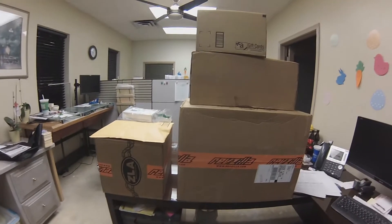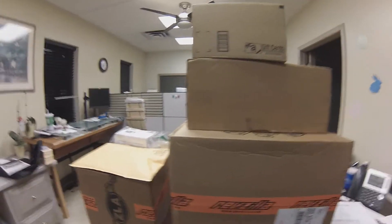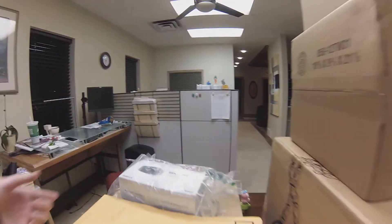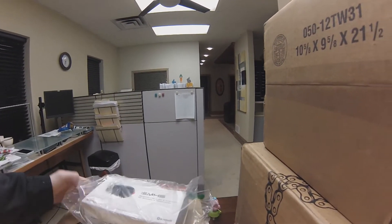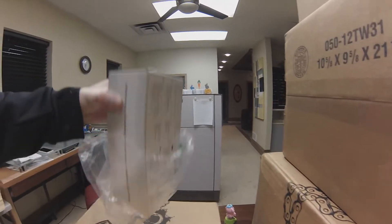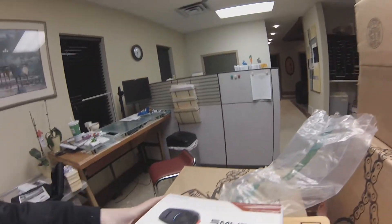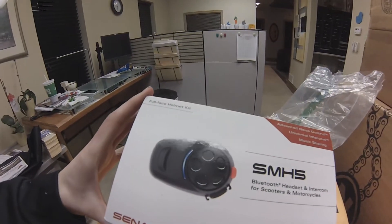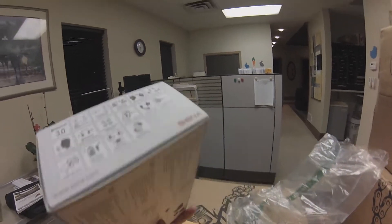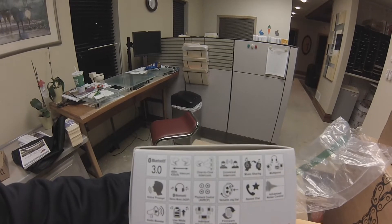We're back at the shop — well, this is technically the office connected to the shop. Here we go, this is part of the build in these boxes and bags. I'm going to start with the one that's already opened. This is my SENA SMH5 Bluetooth receiver — just that little tiny head unit that goes on the side of the helmet so I can have Bluetooth communication.